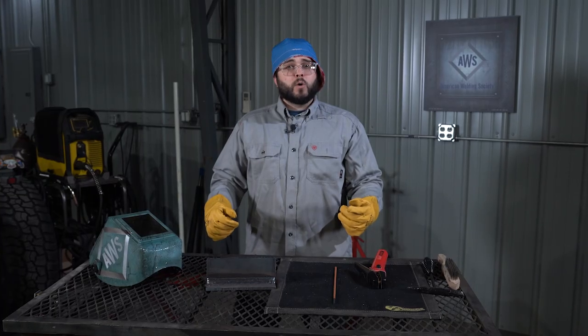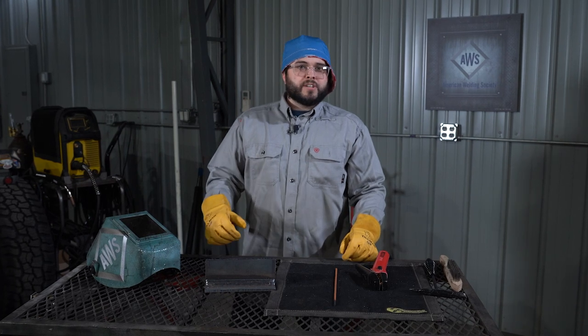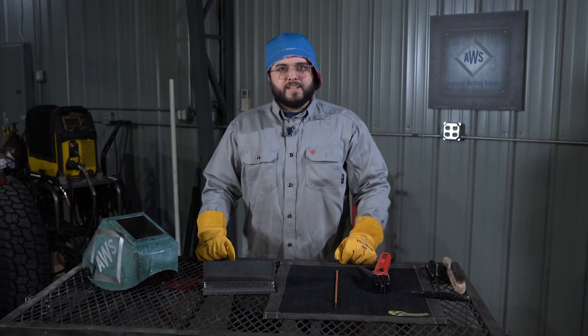Remember, before you start gouging, always make sure you're in a safe environment and always wearing the correct PPE.